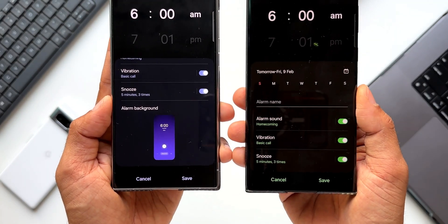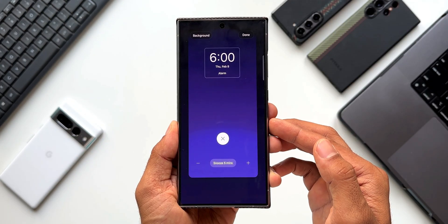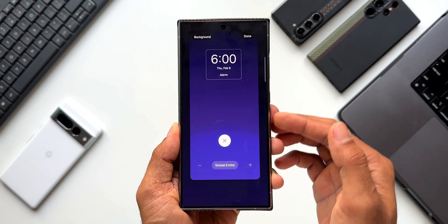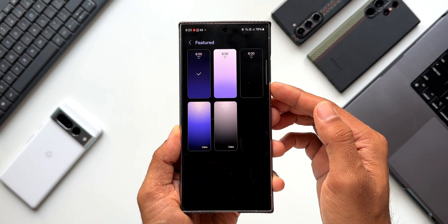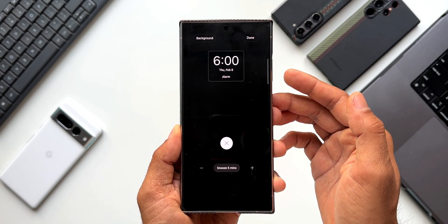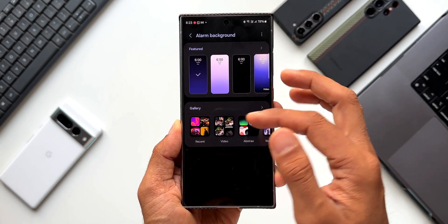Samsung has added this to the Clock application. When I tap on it, for a specific alarm you can change the background. Tapping the background option on top shows featured options with dark and light colors. If you don't want to see brighter colors on the screen when you wake up, you can select a dark one, which is really useful.